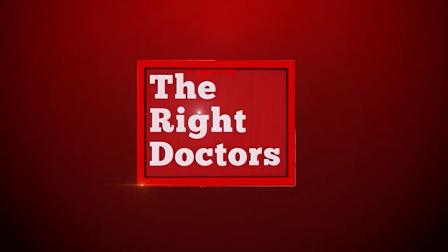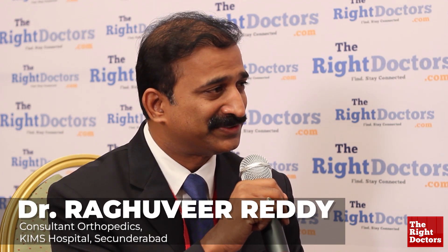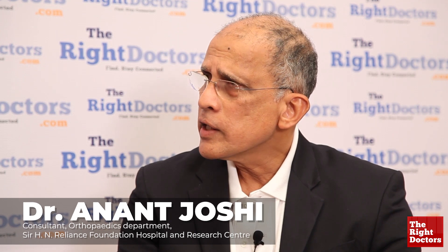Dr. Joshi, you are doing more hamstrings now. We started doing bone patellar tendon bone from 1989 and went on till 1996 when we finally shifted to hamstrings. One of the greatest advantages of using hamstrings was the native ACL remnant preservation.